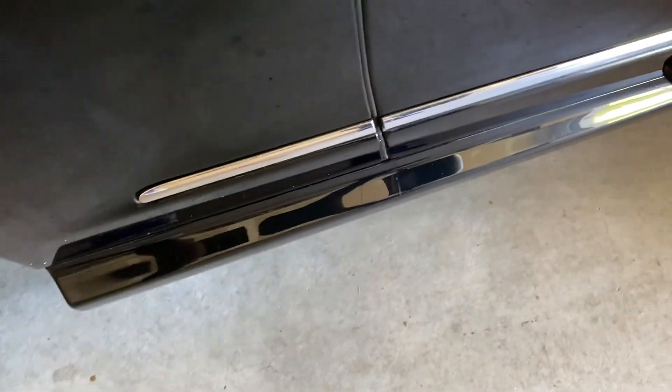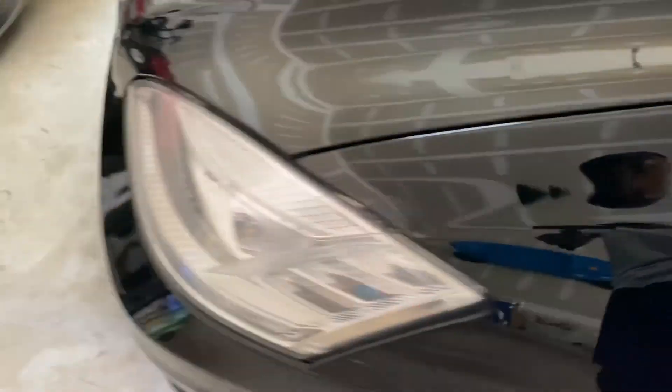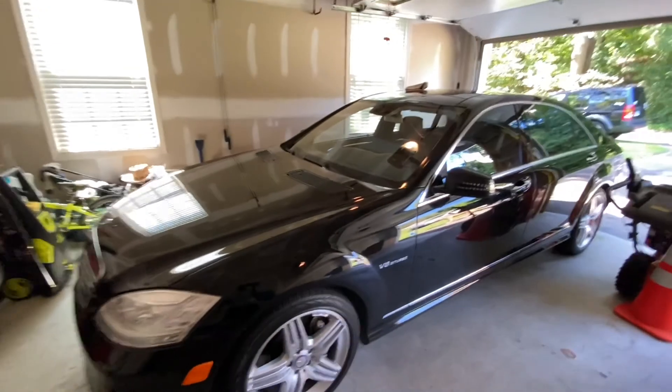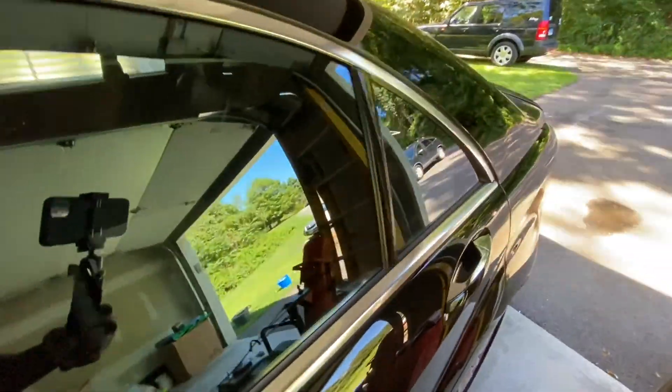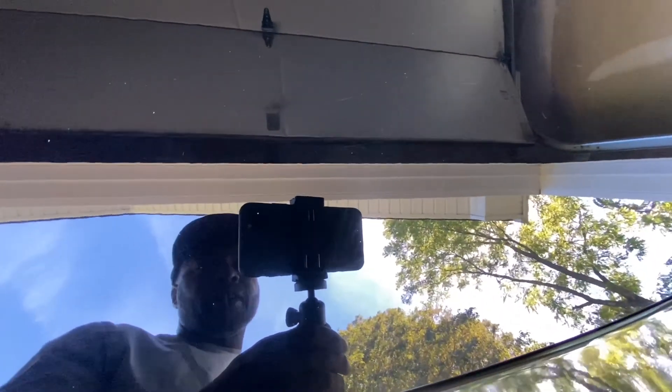Clay barring is done. I'm going to use a drying canister to get any water or liquid still caught in crevices, so when I start to compound I won't get anything wet. Now I'm trying to get a good picture so you can see the actual paint — you can kind of see some scratches there. Hopefully once we compound, that will look a lot better.